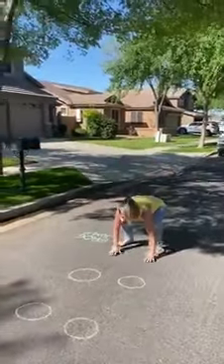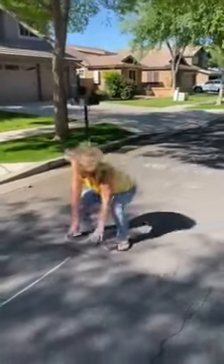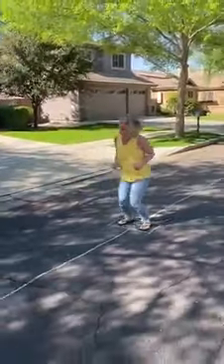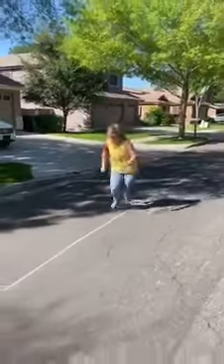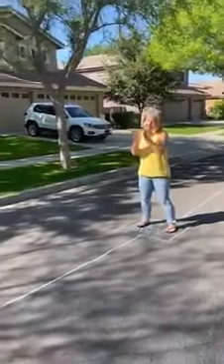Frog jumps. Run. Jump five times. Run. Turn around two times. Run. Clap hands five times. Run. You did it!